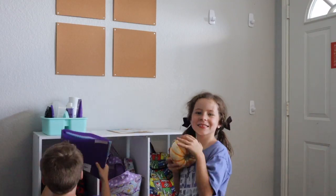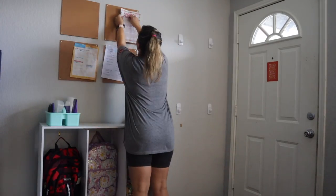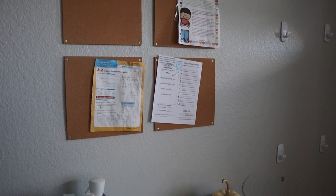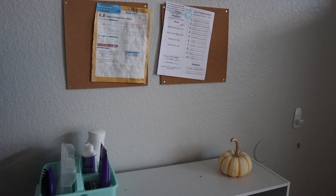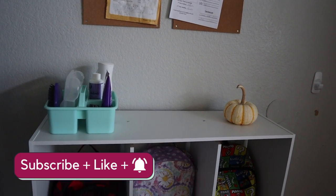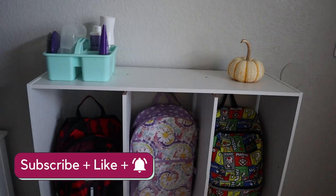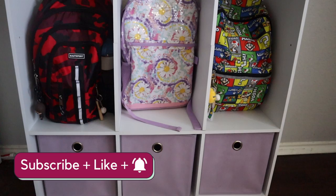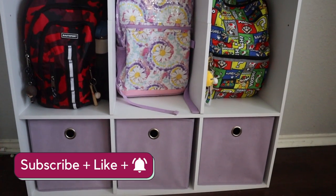I think this is really the perfect DIY frugal small entryway hack for if you have a small space and you're trying to get more organized and you don't have a mudroom or a closet by the door. I hope you guys really enjoyed this — it was really easy. Let me know if you try it. Thank you so much for watching, make sure you hit that subscribe button, and I'll see you guys in the next one.